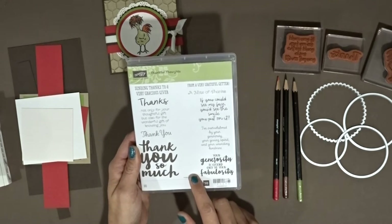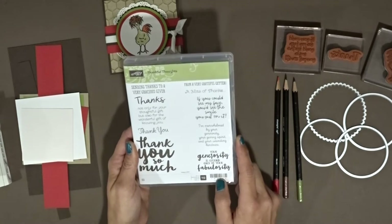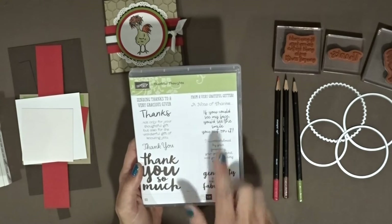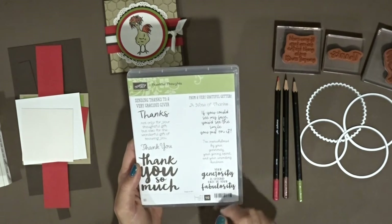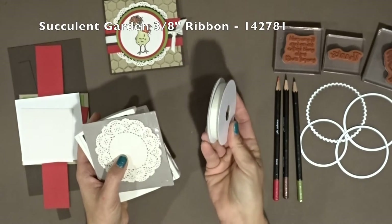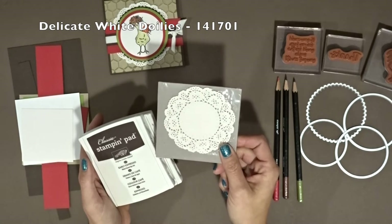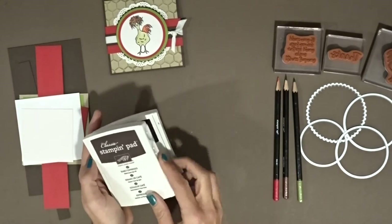And then the Thankful Thoughts stamp set that is in the annual catalog. Every time I go through the annual catalog, this stamp set has always jumped off the page at me saying 'buy me, buy me.' So I finally broke down and did it and I just absolutely love it - I send a lot of thank you cards. And then the Succulent Garden 3/8 of an inch Whisper White ribbon - love this stuff. That's in the Occasions catalog. And the Delicate White doilies - this is the first time I've gotten them out and played with them, and I'm pretty certain it won't be the last.